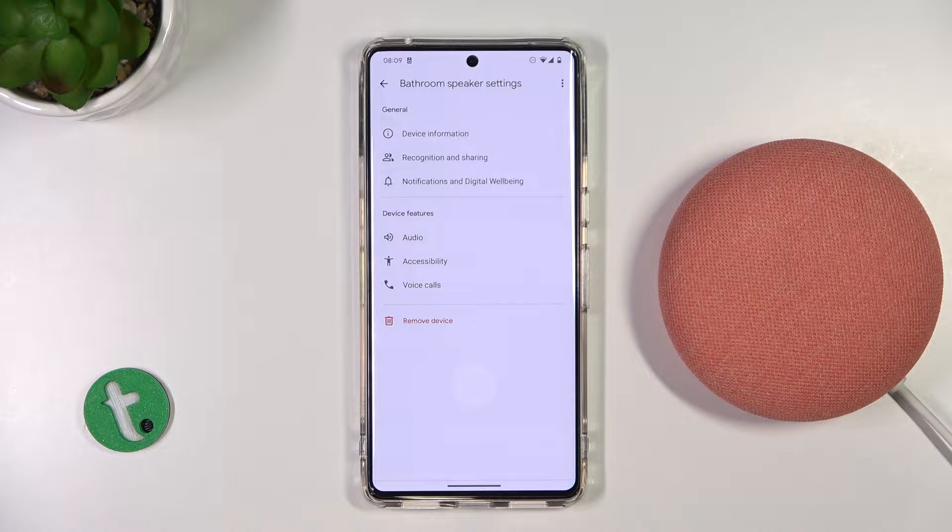Welcome. In this video I'm going to show you how you can unmute or mute the microphone on the Google Nest Mini.